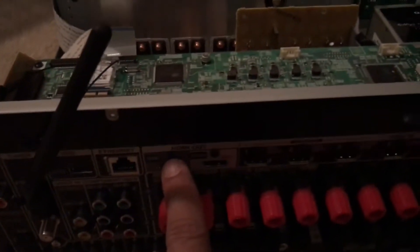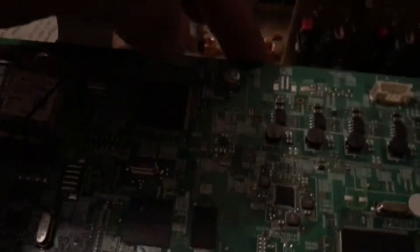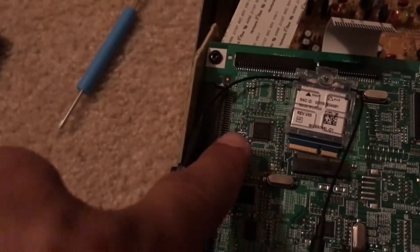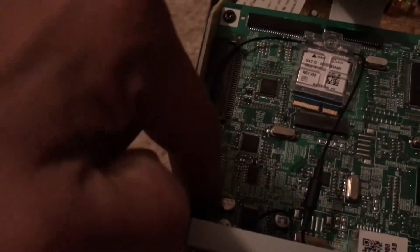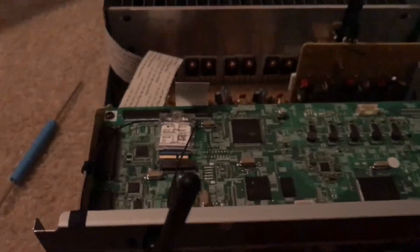Once all these connectors are removed, on the back there are screws holding the HDMI ports. You're going to have to remove all those screws — I think there are eight or nine. Once you remove those screws, the board will come loose a little bit, and that's when you'll pry and pop it out. The board is basically being held by these two connectors.